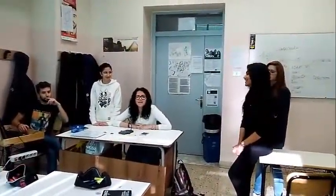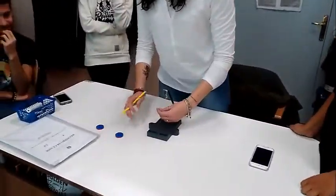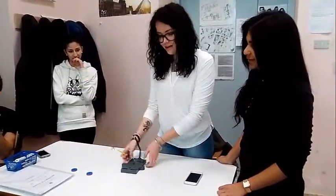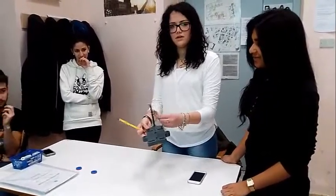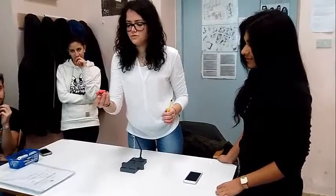Good morning. We are going to explain our experiment based on the geomagnetic field. This is our experiment. The instruments that we used are a plastic stand, a plastic pen, a rope, and two bubbles.